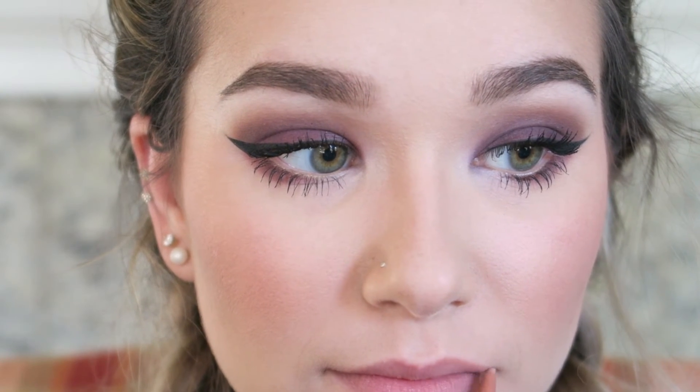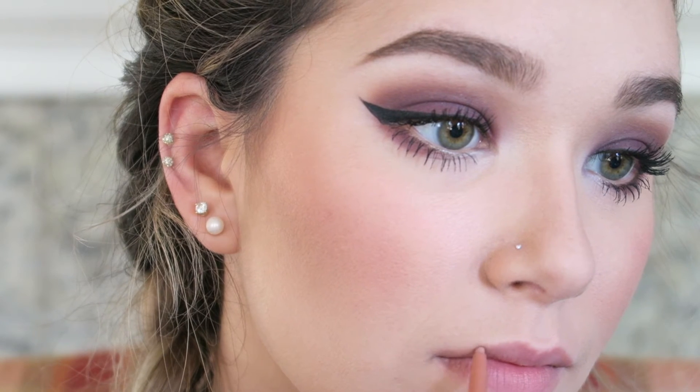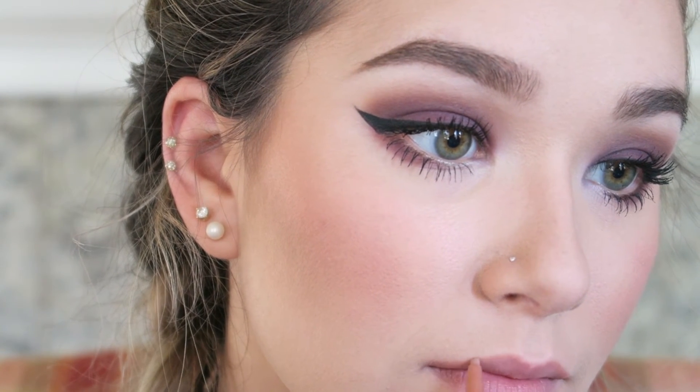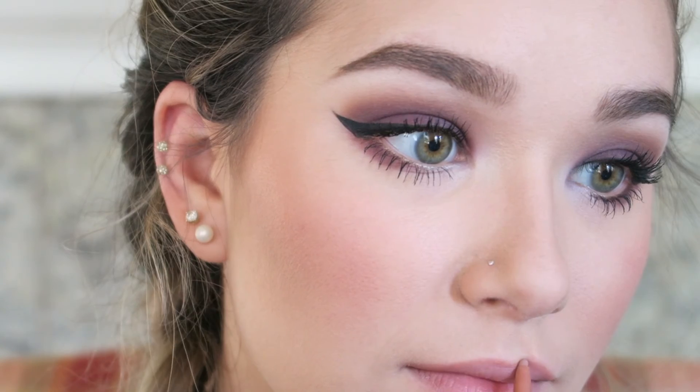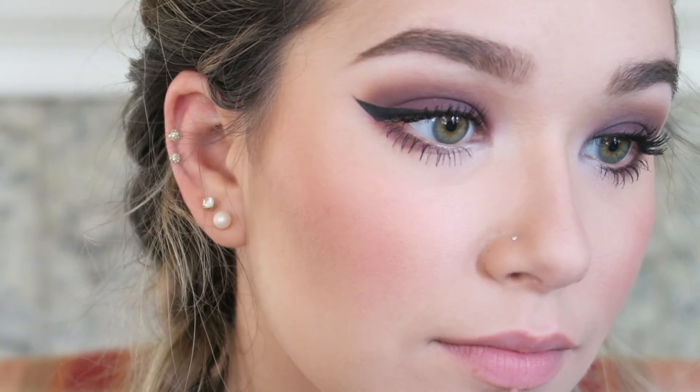For lips, I'm lining using my NYX Nude lip liner, which is retractable — I really like that. I first start on the outer corners plumping those up a little bit, since my lips sort of swoop down. Then I follow my cupid's bow and the natural lip line on the bottom.